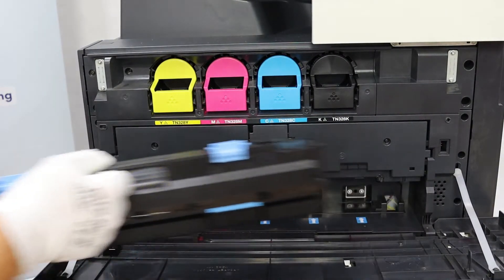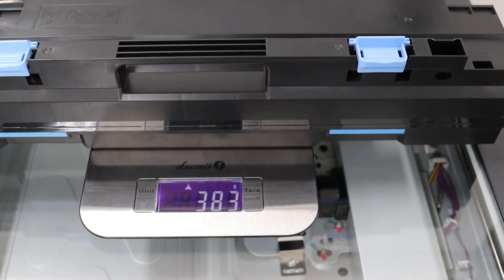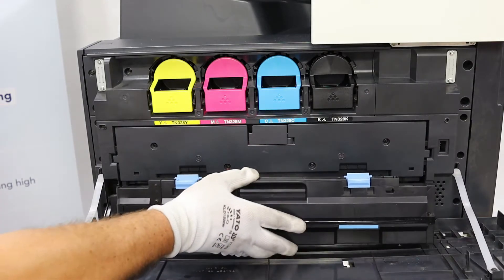A new empty waste toner bottle weighs 383 grams. It will be weighed at the end of the test as well.